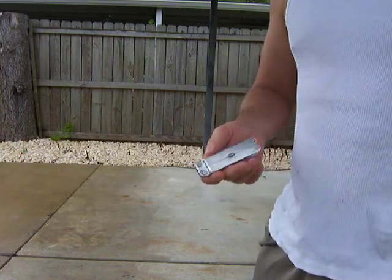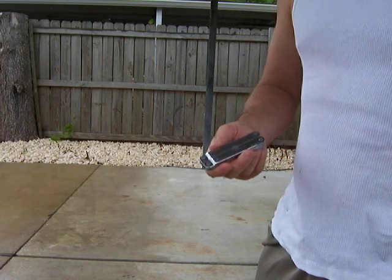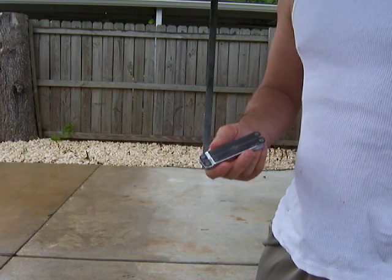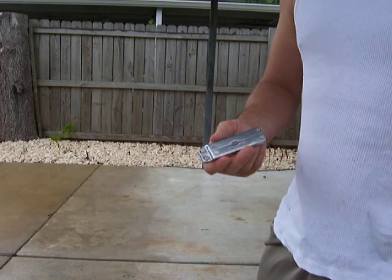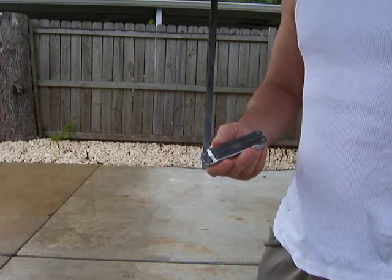I'm going to do a video on a Leatherman and how to turn it into an improvised butterfly knife. You lose a little bit of functionality, but outside that it's kind of cool.